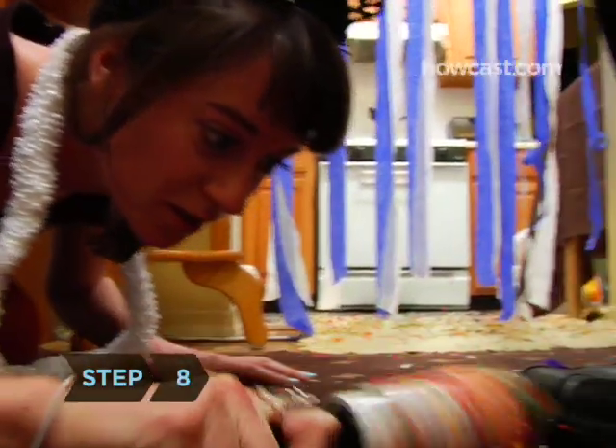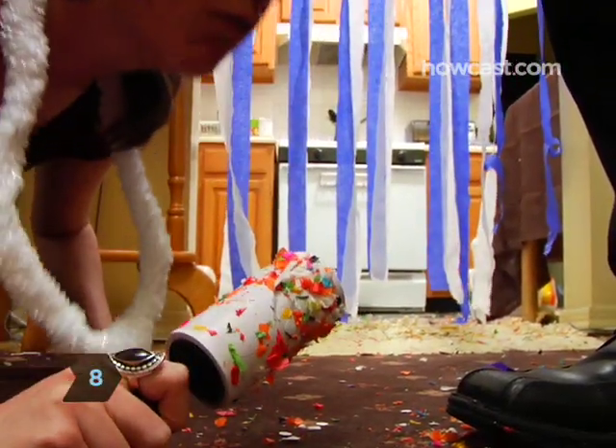Step 8. After vacuuming your floors, pick up any stubborn confetti with a lint roller.